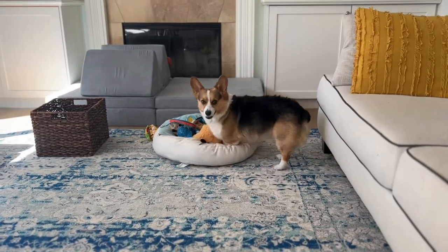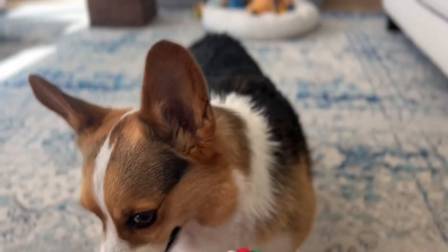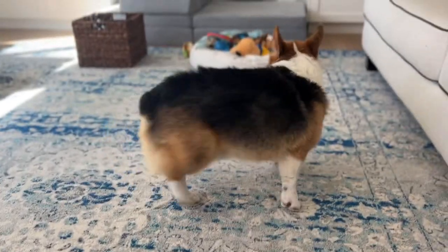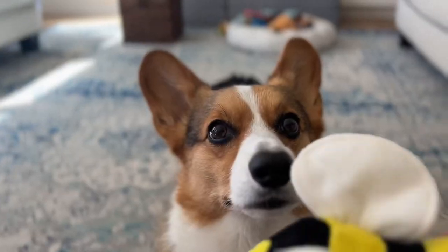As your pup gets more familiar with the exercise, you can increase the interval in between for rewarding your pup. Rather than giving them a treat for every toy, increase the reps to two or more. Over time, you can phase out treats altogether.